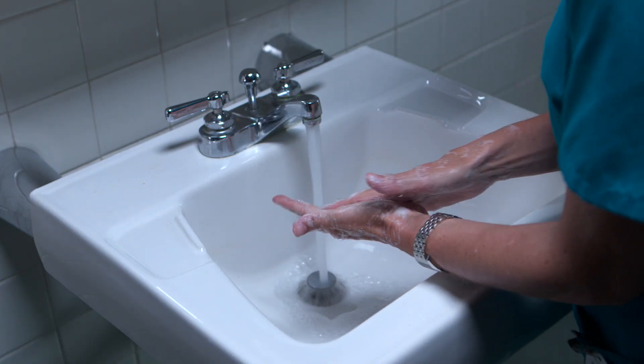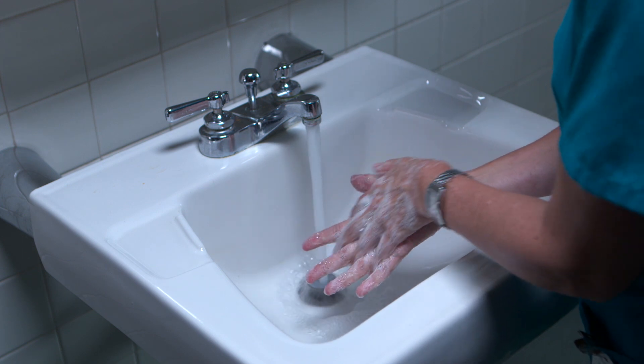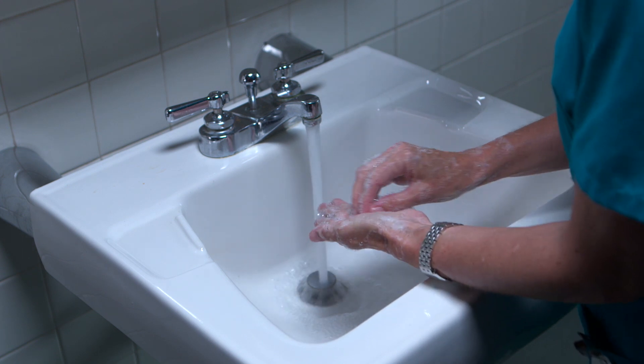Begin by completing your preparation steps: wash your hands, gather your supplies, and provide for the person's privacy.